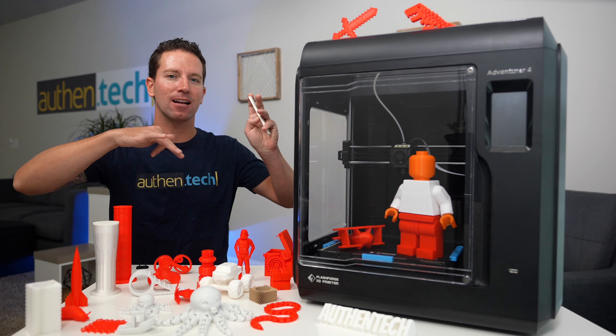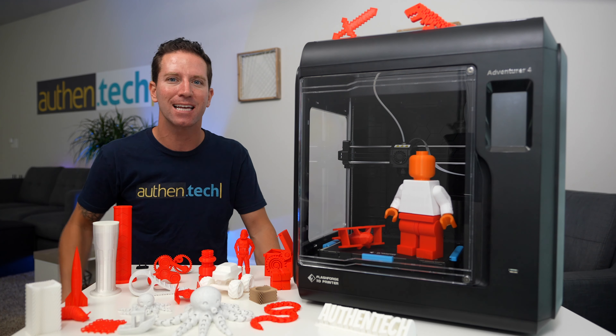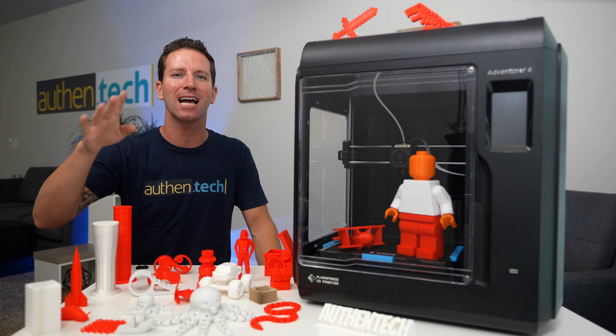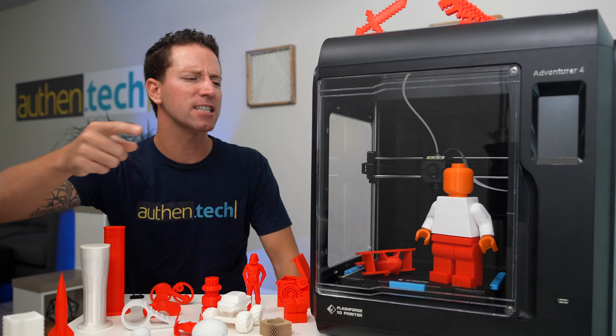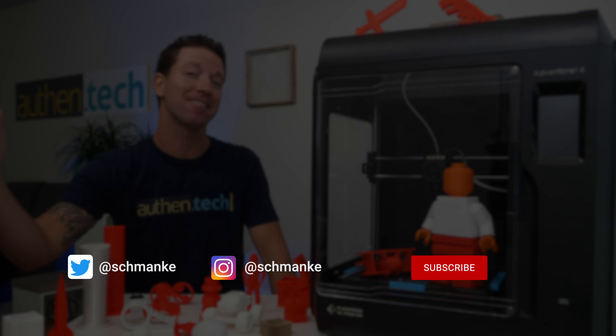Overall, 3D printing feels like a magical hobby — creating objects out of almost nothing, it's a ton of fun and great education for kids. I'm really impressed with the Adventurer 4 and I'm going to keep printing tons of stuff. Make sure you leave me your favorite 3D prints down below — I want to check them out. If you want to check out the current pricing or more info on this printer, I'll give you those links in the description. Hope this video is helpful!